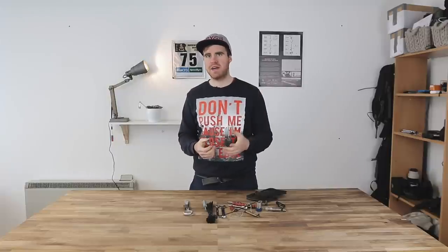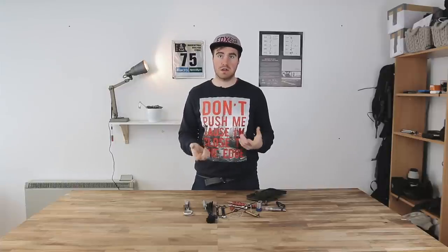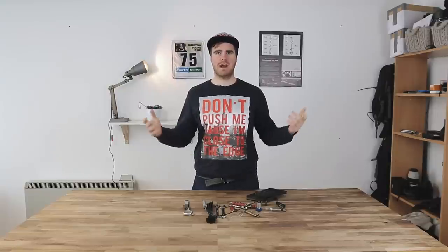If you've got any questions about toolkits — whether it's parts to carry or things you need to learn how to do — throw a comment down below. We'll be around in the comments all evening to answer your questions. Otherwise, remember guys: life's better when you're riding.